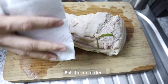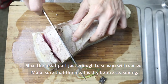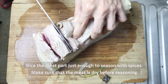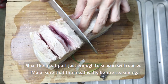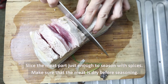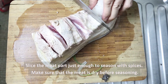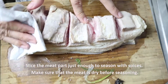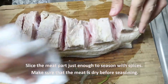Pagkatapos, siguraduhin ang karne. Ihiwa natin ito ng bahagya upang manukot ang spices. Then, we make sure again to pat it dry before adding in the spices.